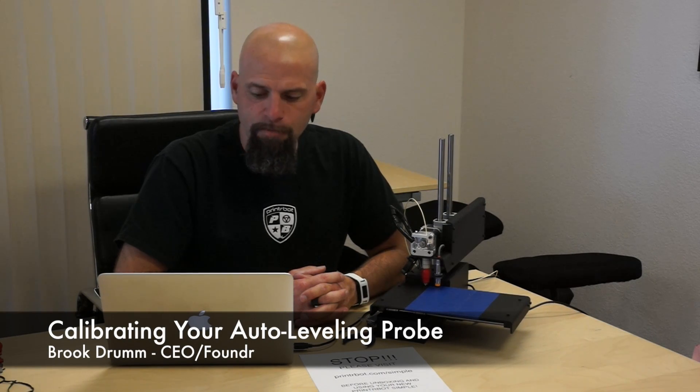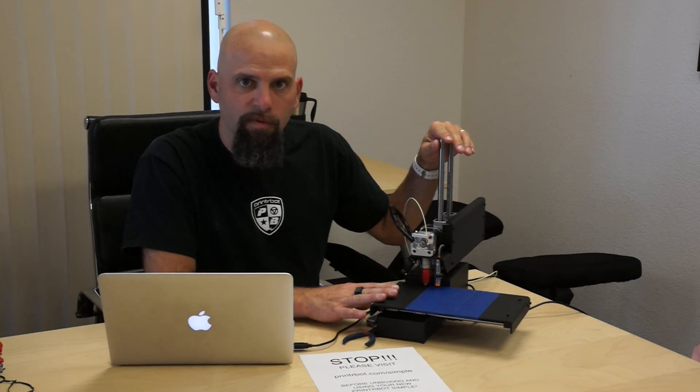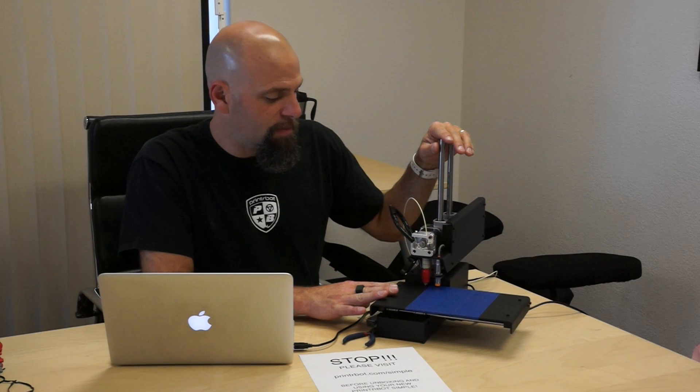This is Brook Drum with Printrbot.com. We've got our bot taken out of the box, plugged in, connected to the computer. We've already loaded the software and verified the first moves — it does move in XYZ. But before we try a print, I wanted to make sure that you knew how to calibrate your hot end. There's a little bit of math that the firmware — the software that lives on the electronics — needs.